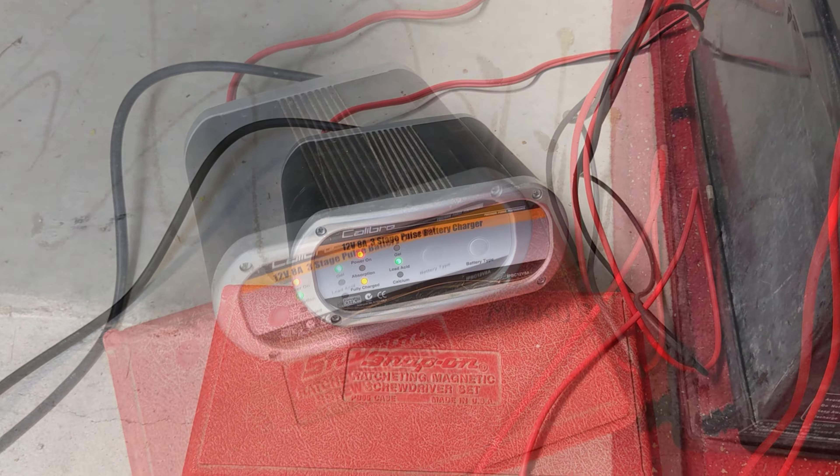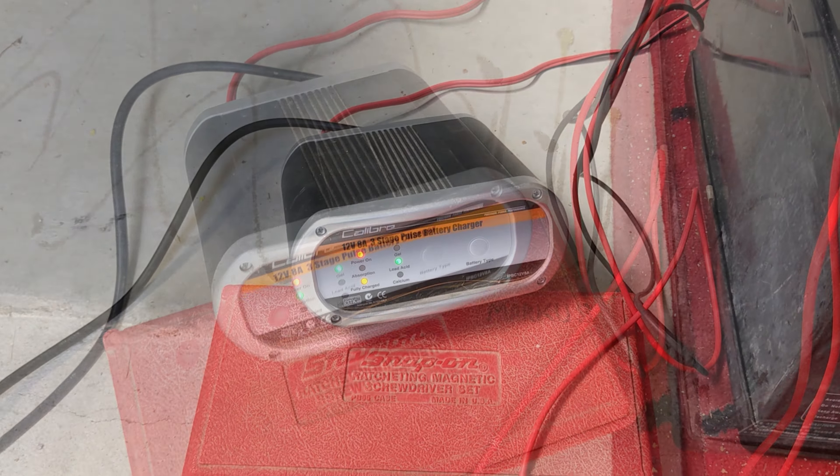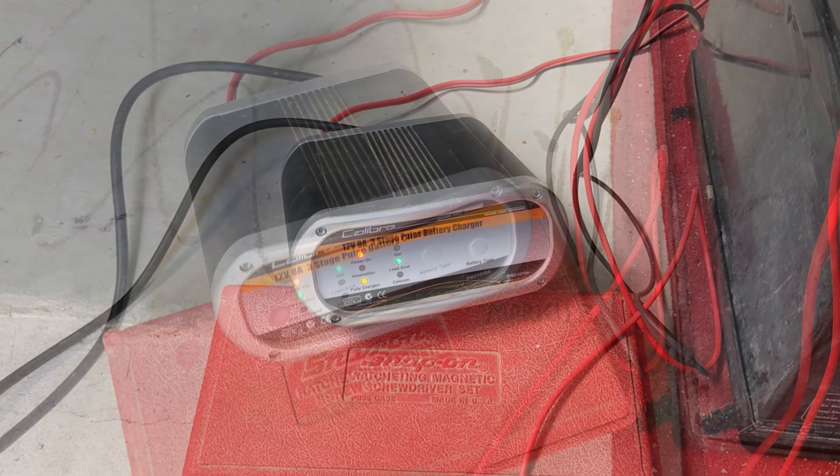It's pulsing away. I'll leave it for a while and see how it goes. Our battery has made it to fully charged. The voltage now shows trickle charging at 13.5 to 13.6 volts — brought back up. In the next video I'll test its capacity and we'll see how well it came back.